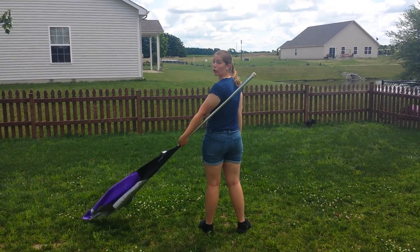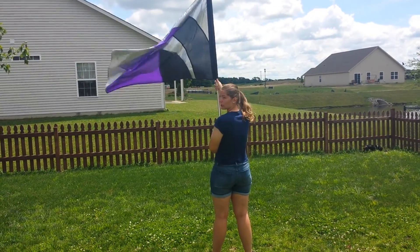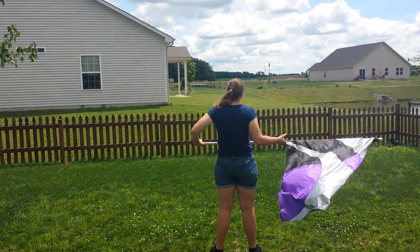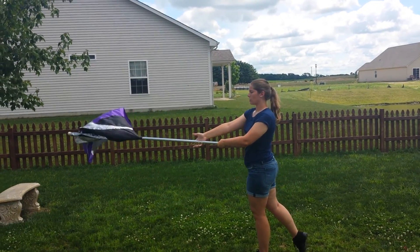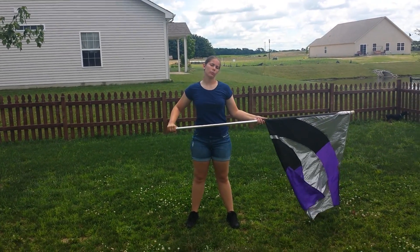I'm going to bring this around to the front of you: one, two, three is the straight up and down, four is flat. You're then going to bring this to the front — five, six is out here, you're switching your hands — seven, eight is flat in front of you, your silk should be to your left.